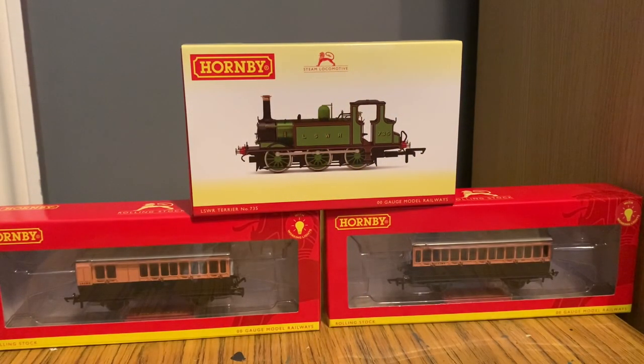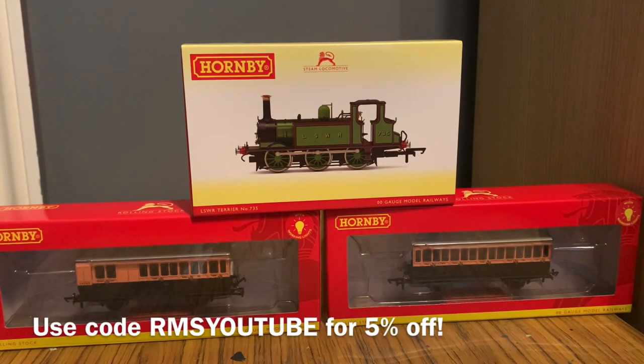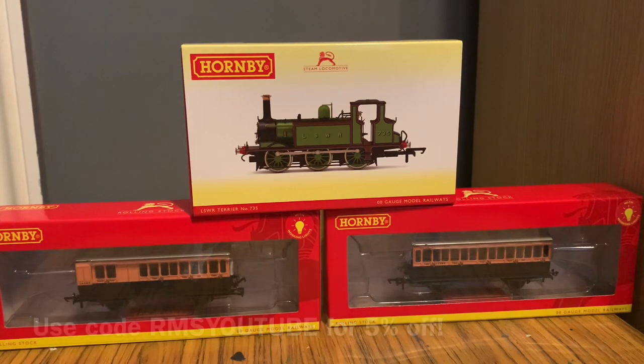Welcome back to another review for the Railway Model Store. Today we're taking a look at one of our bundles we currently have available, which contains an LSWR Terrier and a pair of LSWR coaches, so let's just jump right in.